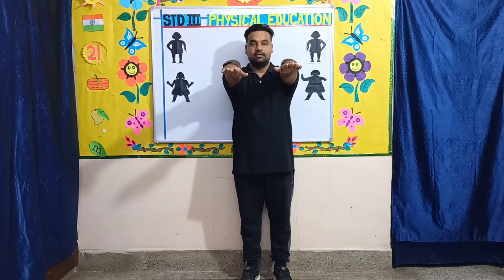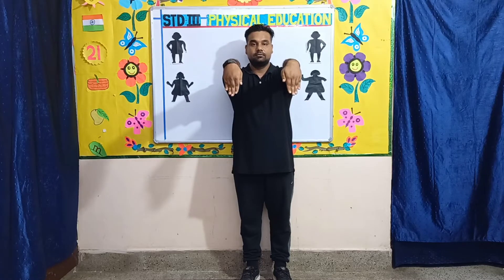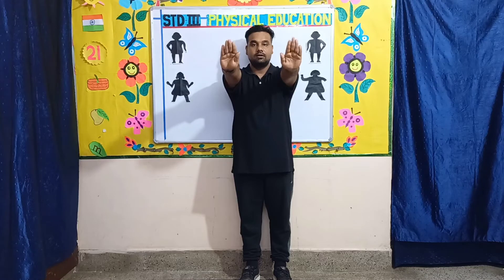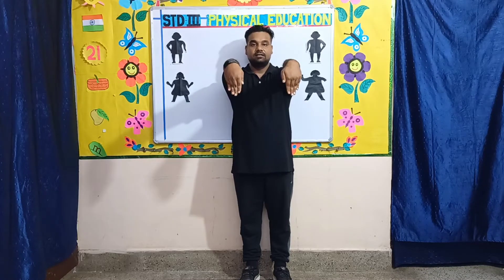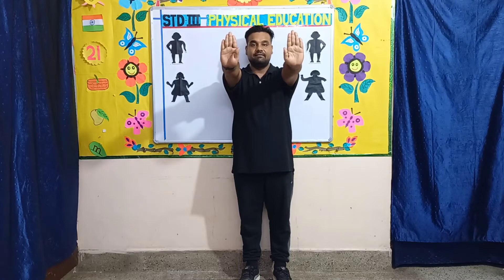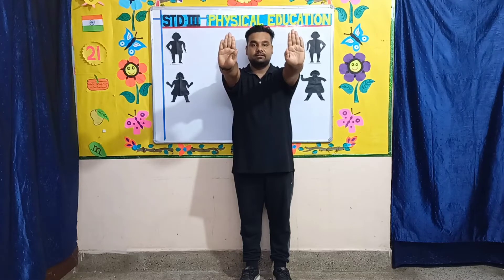Exercise number one: palm up down. Bring your hands out straight, take your palm up then down. Let's start — one, two, three, four, five, six, seven, eight, eight, seven, six, five, four.